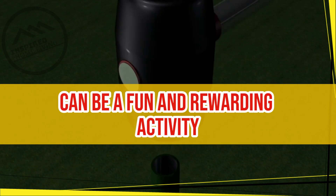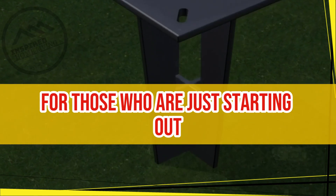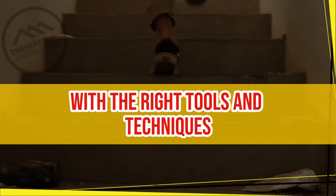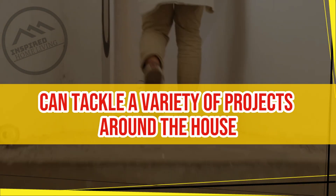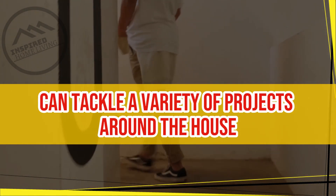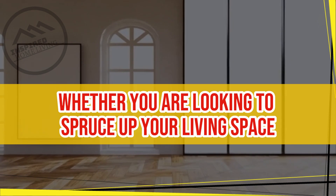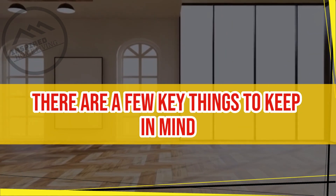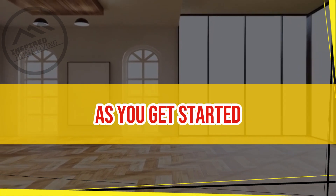DIY home improvement can be a fun and rewarding activity for those who are just starting out. With the right tools and techniques, even beginners can tackle a variety of projects around the house. Whether you are looking to spruce up your living space or save money on repairs, there are a few key things to keep in mind as you get started.